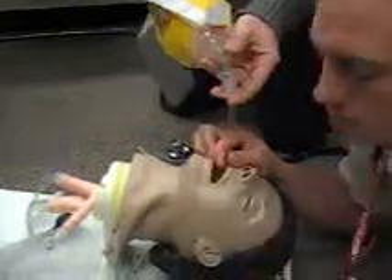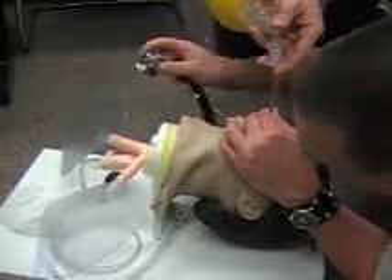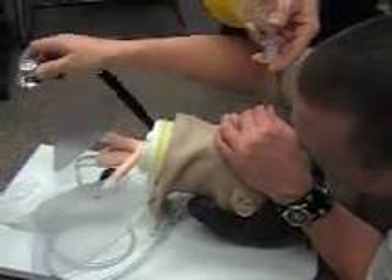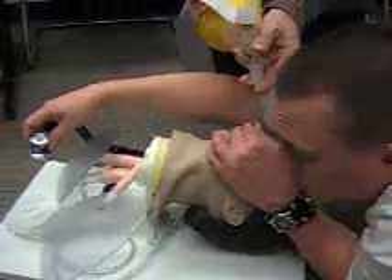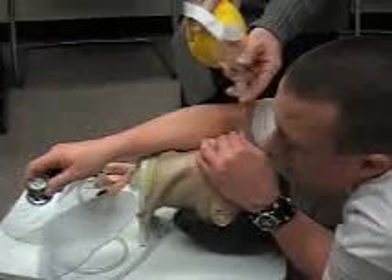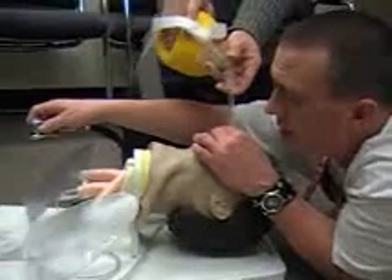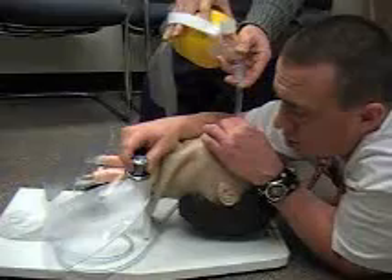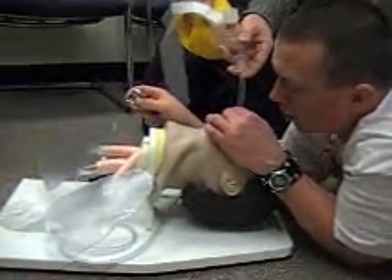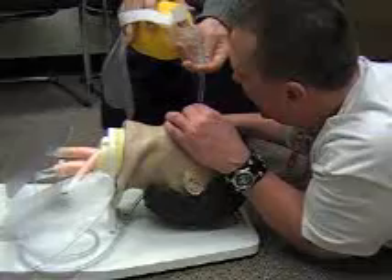I'm going to have my partner begin to oxygenate. I'm looking for compliance and equal chest rise. I'm going to listen and auscultate breath sounds, beginning with epigastric to make sure that stomach sounds are absent. I'm going to listen to the lower left lung — I expect to hear lung sounds and I do not. Lower right — I do hear lung sounds. Upper left — I do not hear lung sounds. Upper right — lung sounds are present. So I'm assuming that I have right mainstemmed.